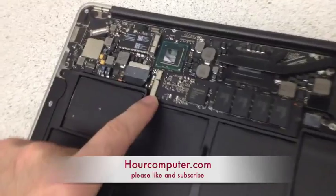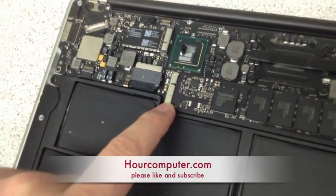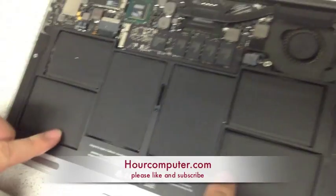This is the hard drive that we want to remove — it's right here. And this is the battery.